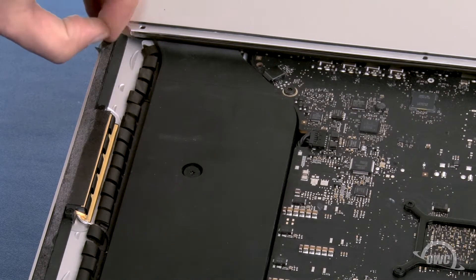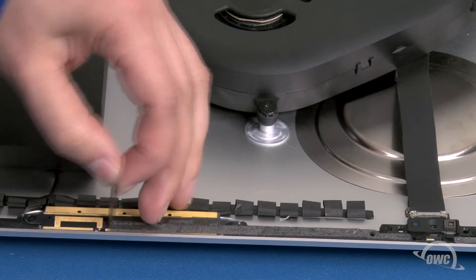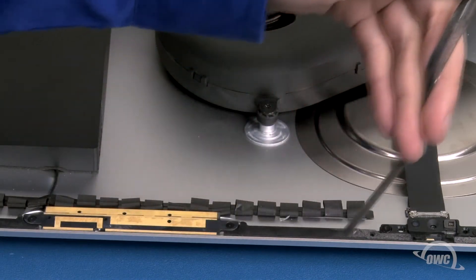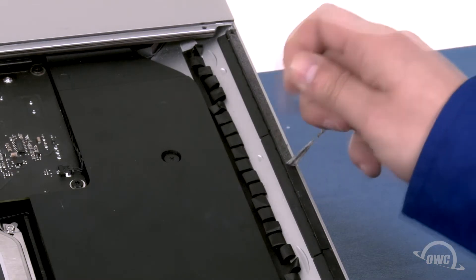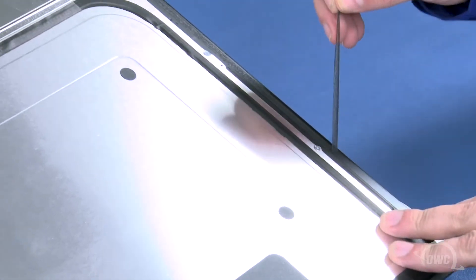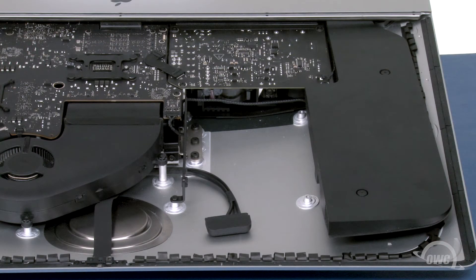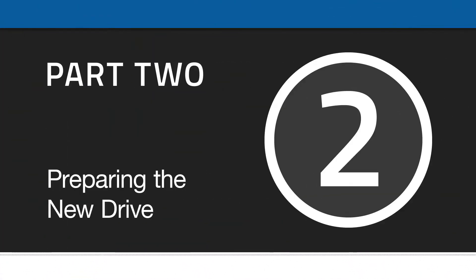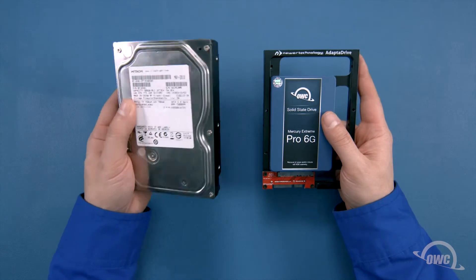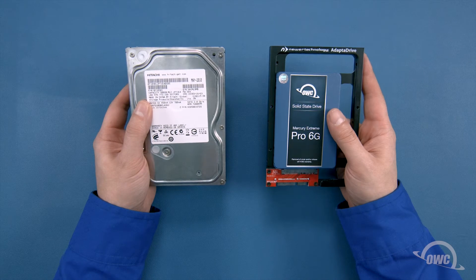The last thing we'll need to do is peel up any remaining adhesive around the edges of the iMac, then do the same on the display itself. We are now ready to install the new drive. We can install either a 3.5-inch platter-based SATA drive or a 2.5-inch solid state drive with a 3.5-inch adapter. For this installation, we're going to use the platter-based drive, but the instructions are the same for the SSD.